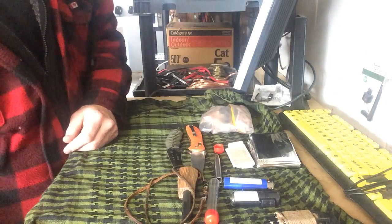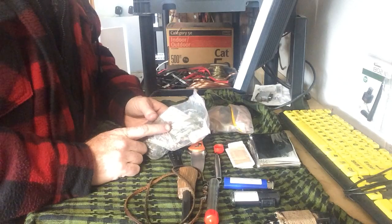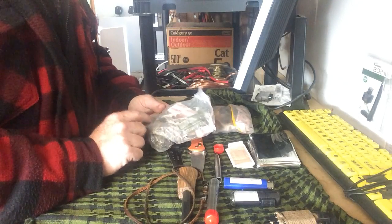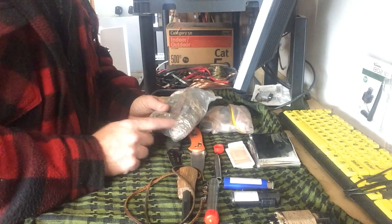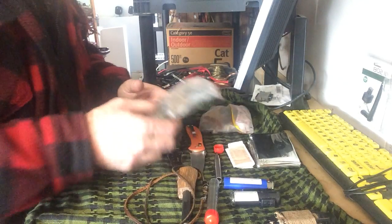On the other side I have another fire bundle — essentially the same as the first one, with water purification tablets, band-aids, and an extra ferro rod. And I've got the wax bundles: you take some fatwood and wrap it with jute twine, then drip wax on them. Those are these — they start a fire very, very well.